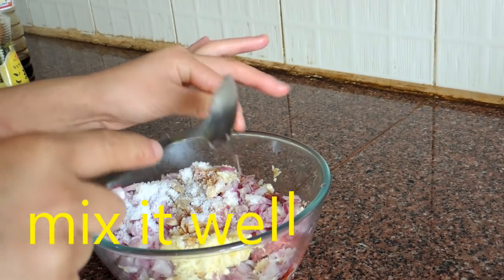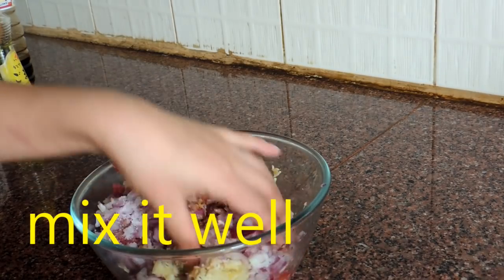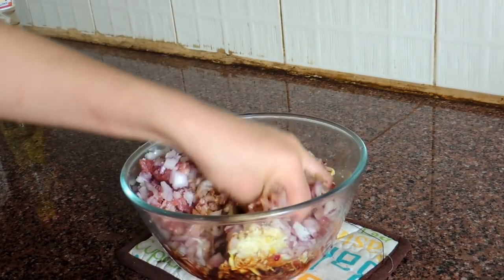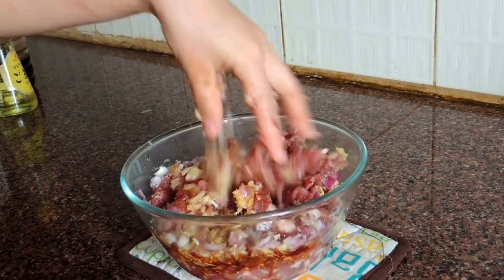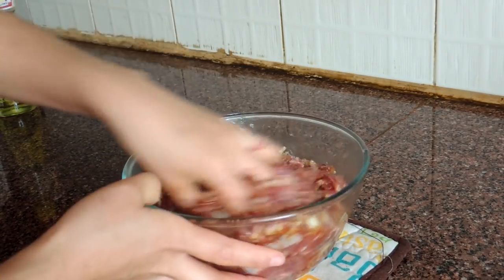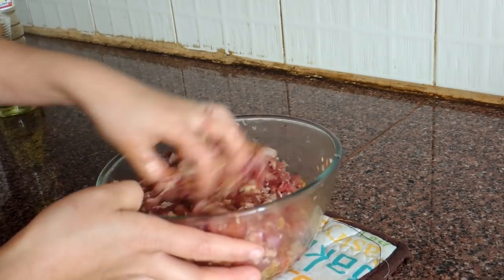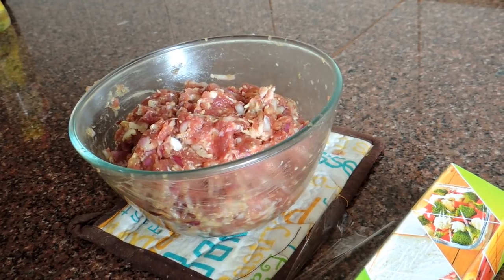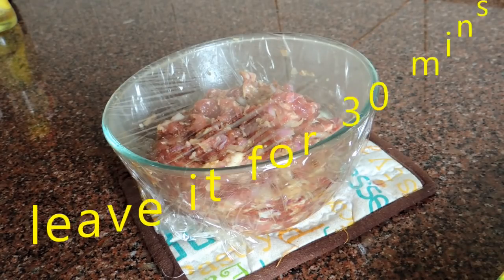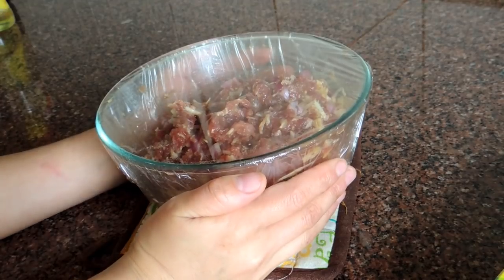Now it's time to mix. I'm going to use my hand to mix it. Now I'm going to cover it and leave it for about 3 minutes to marinate.